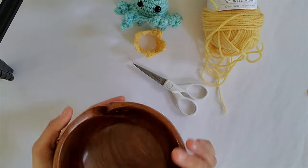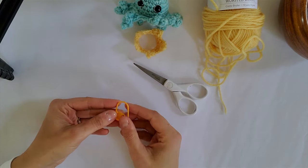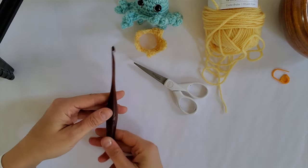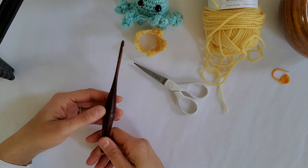We have our Knit Picks yarn bowl. We have a stitch marker — you can use this, it's optional. And then we have our size G, 4.5 millimeter Furls crochet hook.